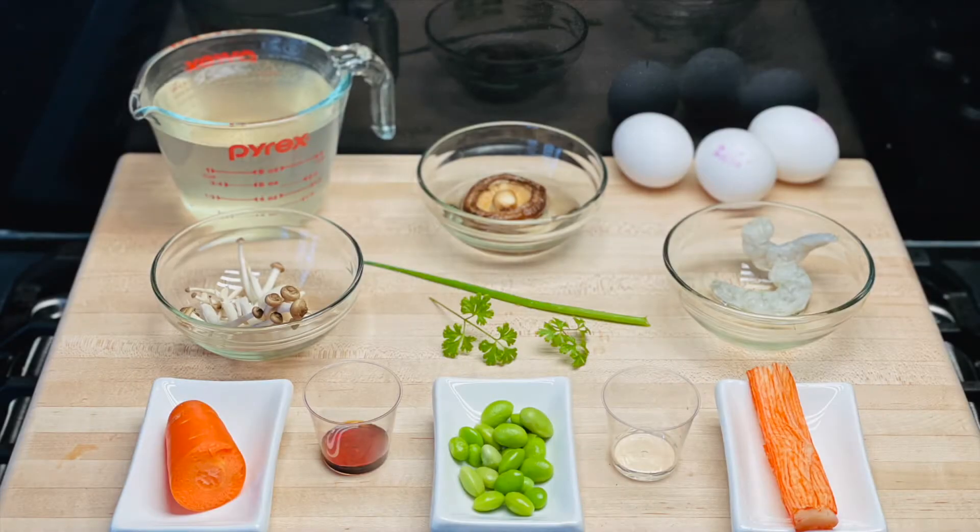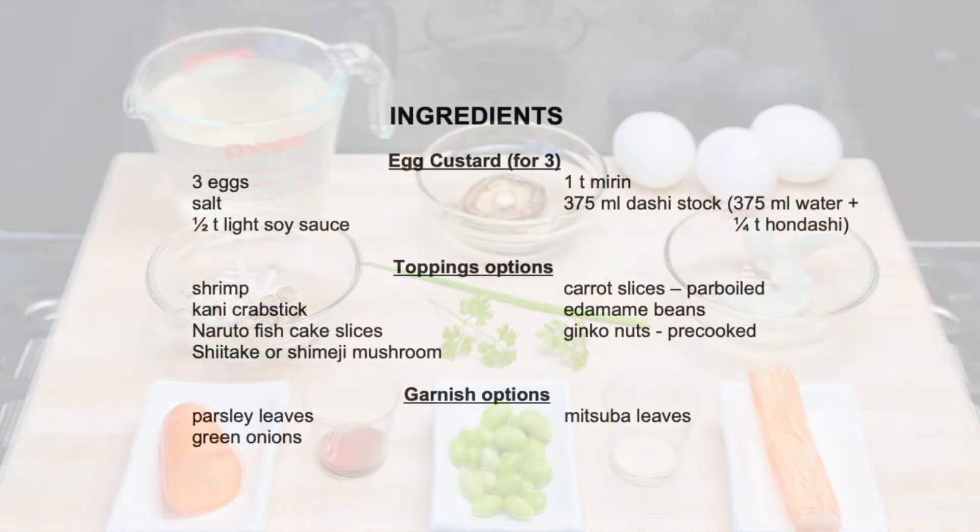Let's take a look at some of the ingredients that you may need. And I say some, because you get to choose the toppings and garnish you want.